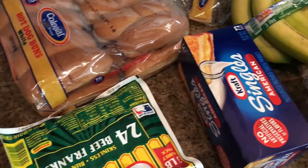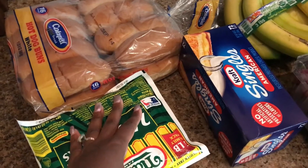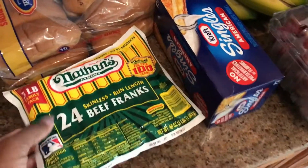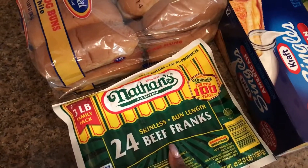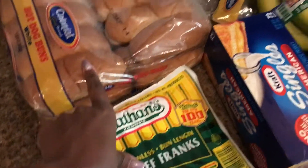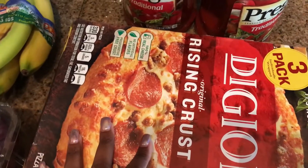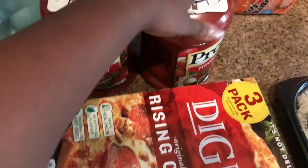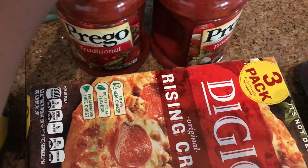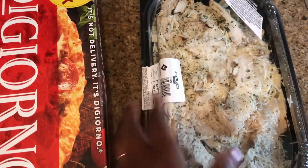So here is everything that I picked up at Sam's. For those of you who don't know, my car just broke down, so I had a friend come pick me up. She was kind enough to take me to Sam's. So we had to get what we could get — a big meal. So we had some hot dogs, hot dog buns, cheese, bananas, grapes, pizza — a three pack, because pizza always comes in handy for dinner on those nights where I'm just not feeling like cooking. I got this twin pack of Prego sauce.